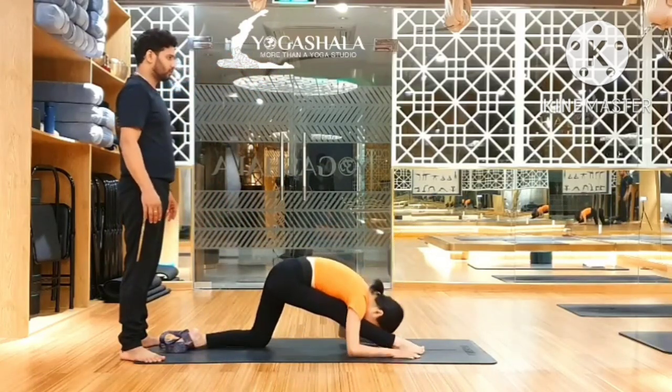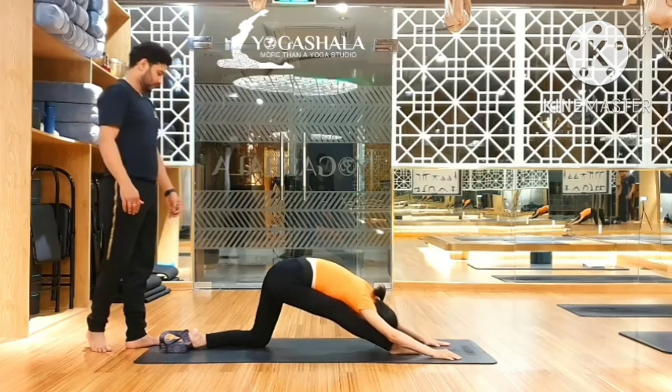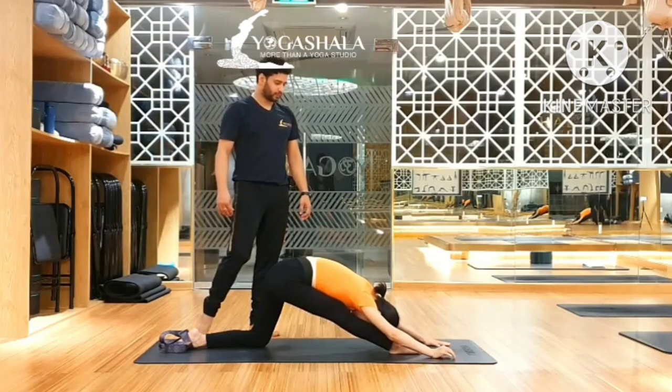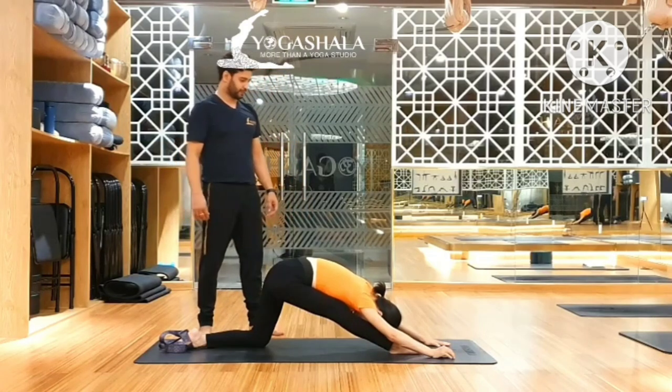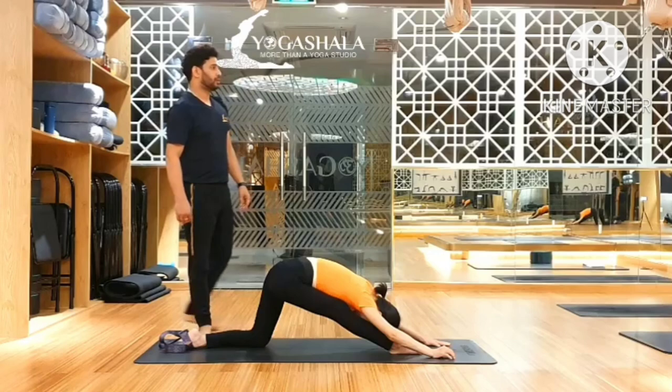Move forward. One. Two. Three. Four. Five. Very good.